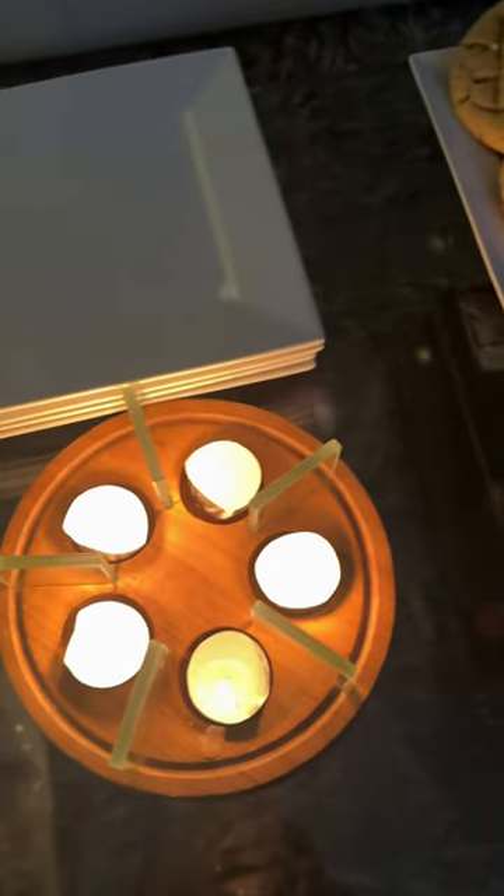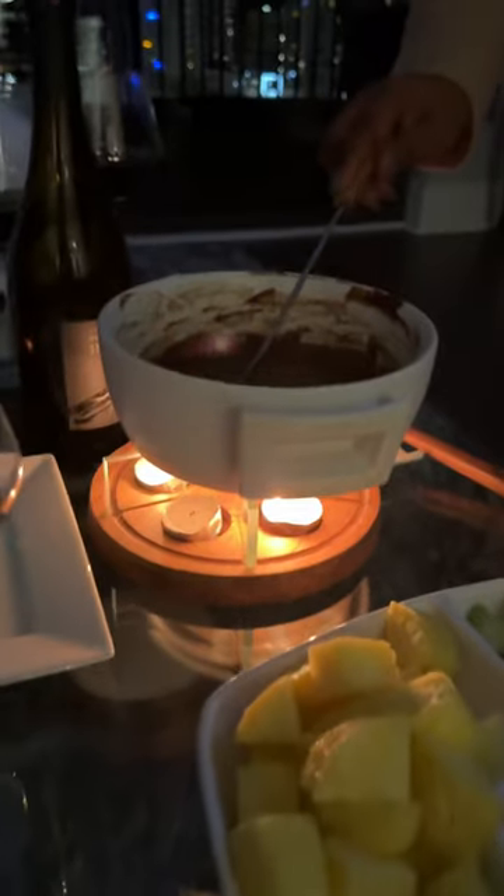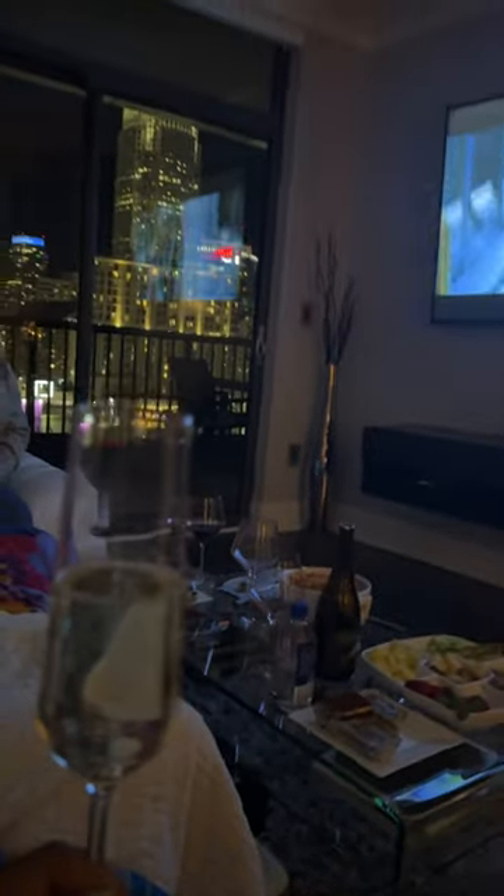For the chocolate fondue, I served pound cake bites, strawberries, apples, pineapples, and other fun munchies that my girls brought over. I included a glass of wine or a glass of champagne for my girls to enjoy with this portion.